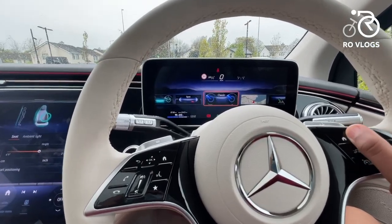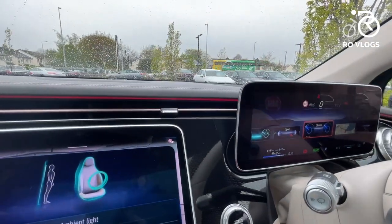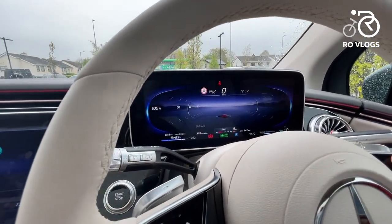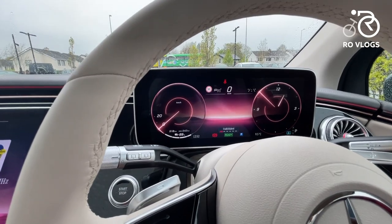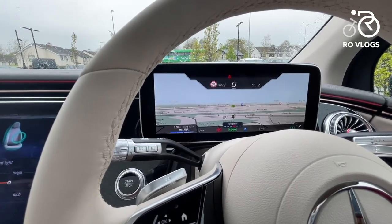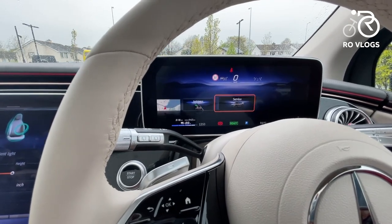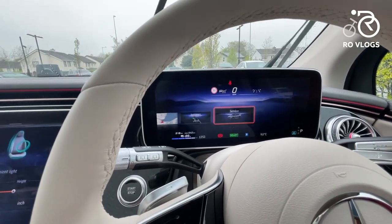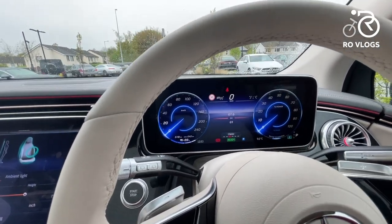The digital driver's display is very nice and crisp. You can switch between different views: classic, sport, and understated — all with nice colours. You can also have a full-screen navigation view, see your driver assistance systems, check service messages, and view other vehicle information. It's one of the best digital driver's displays Mercedes offers.